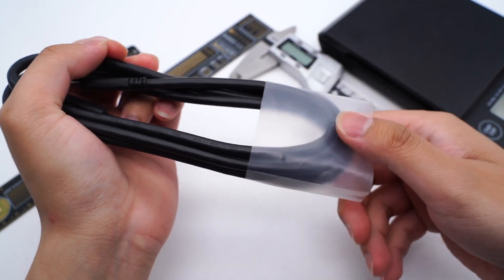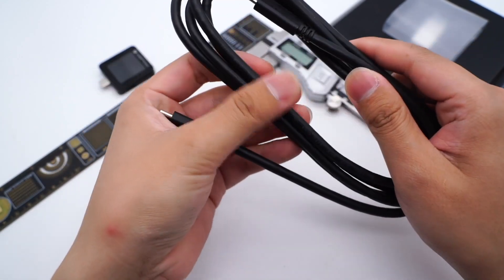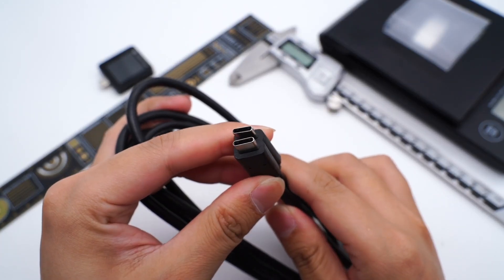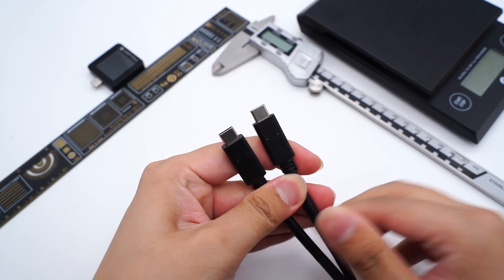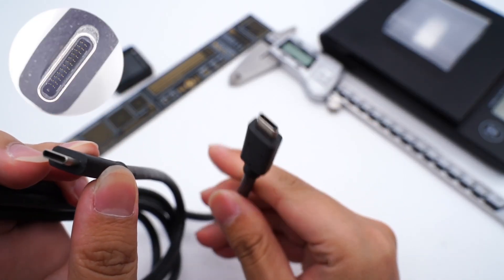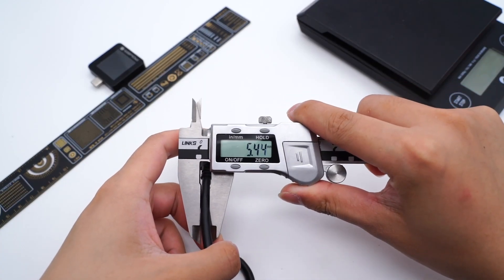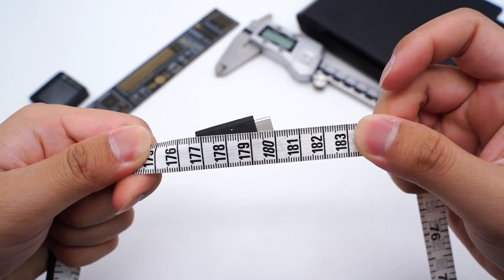This is actually an original cable that comes with Dell devices, so there's no packaging. The weight of this cable is about 82g. The connector adopts black matte plastic, which is pretty long, and there are three small holes on it. The USB-C port adopts the full-pin design. The diameter is about 5.4mm, which is thicker than most ordinary cables, and the length is 1.8m.